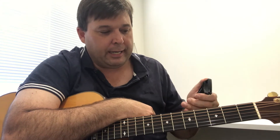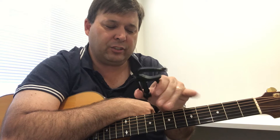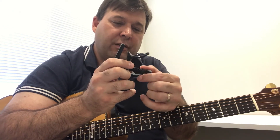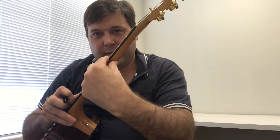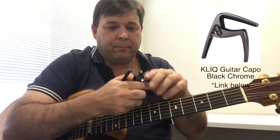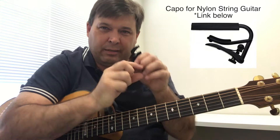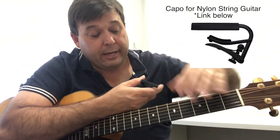The last thing I'll mention is how to put the capo on. You've got to have one with good tension, and you have these adjustable knobs where you can tighten or loosen it if it's too tight. Guitars have a different thickness, so it depends on the thickness of your guitar. Steel string typically uses a standard one, but for nylon guitars you need a clamp-on one — it usually has a wider neck.